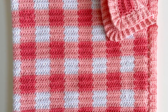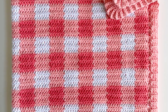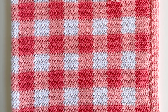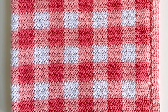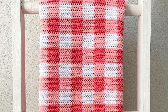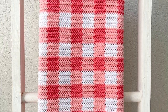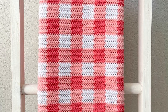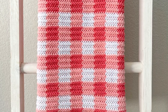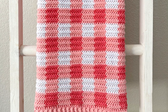For this blanket I used both a size H 5 millimeter hook and a size I 5.5 millimeter hook. If you end up using a different type of yarn, an acrylic that's a little bit tighter, I would definitely recommend just working up a practice swatch before you start to figure out which hook sizes work best. As usual, if you'd like the full written pattern that goes along with this video you can find that on daisyfarmcrafts.com.